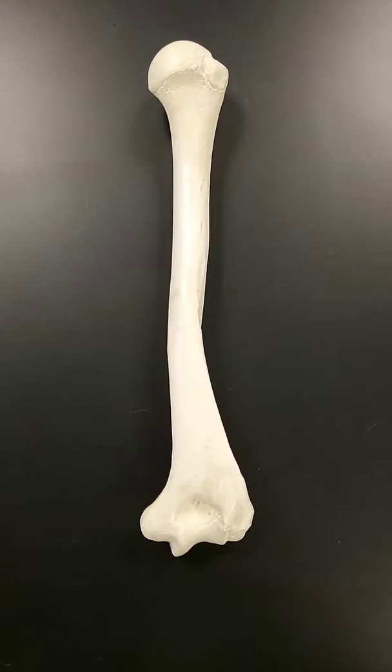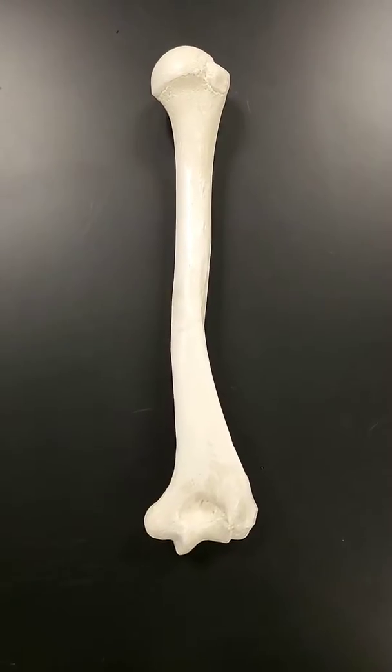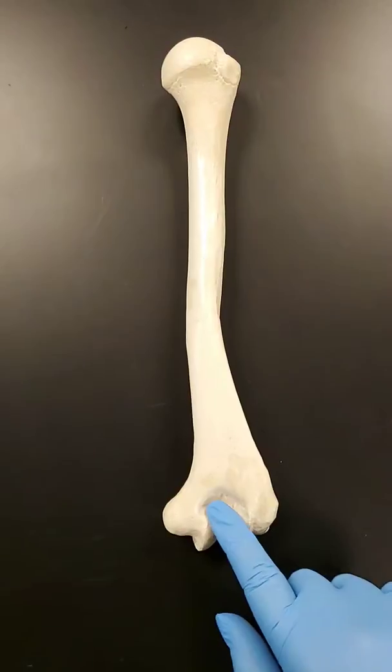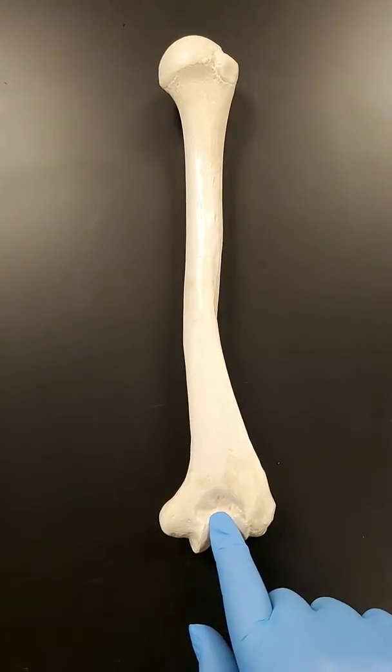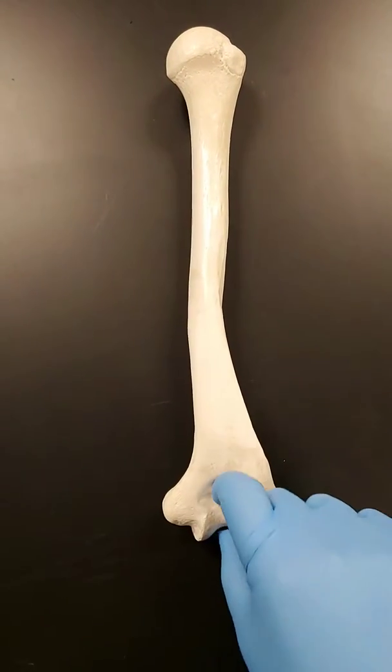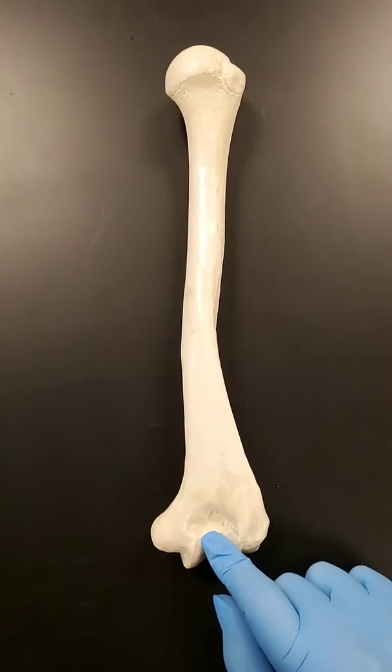First, I'd like to start off with a reference point — knowing which humerus you're looking at, a left or a right. My favorite one is to use the olecranon fossa here. I know that's always posterior because the ulna hinges and that's what forms your elbow.